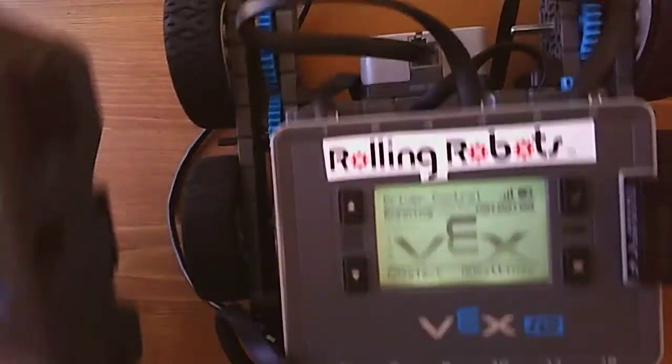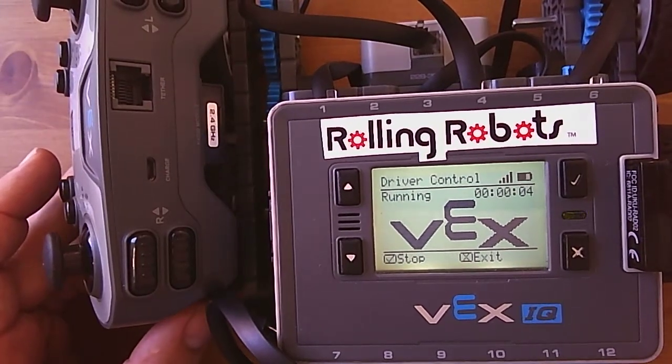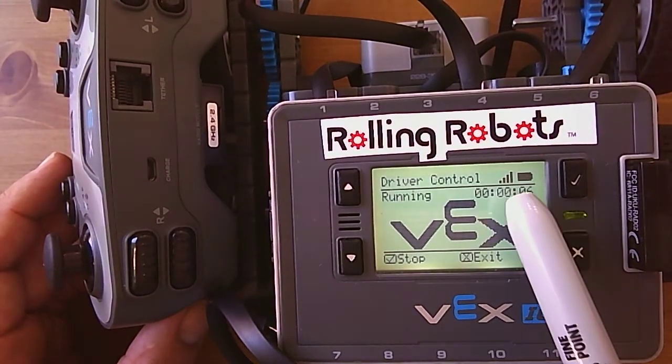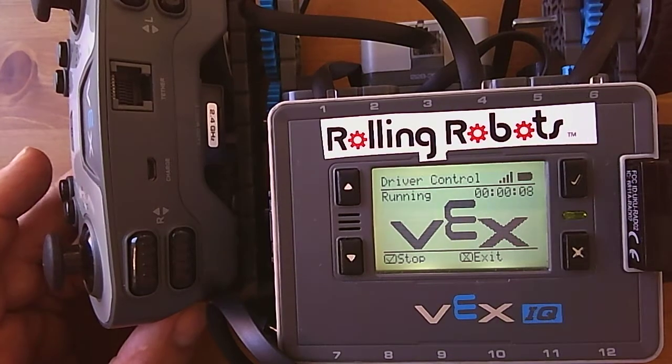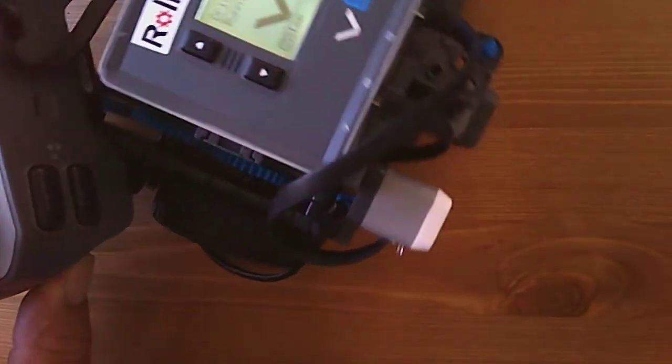We also have to turn the remote on. The remote is on. Now it reads as running and the bars are solid, meaning the remote is now connected wirelessly, and if we touch things on the remote the robot drives.